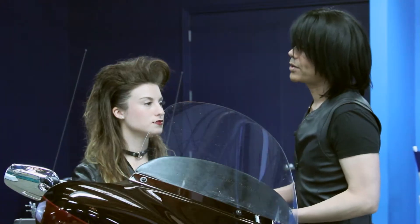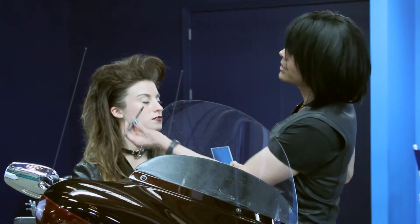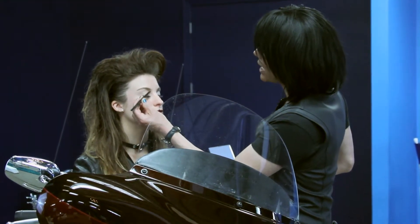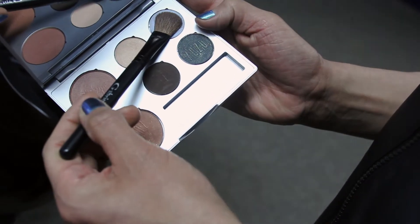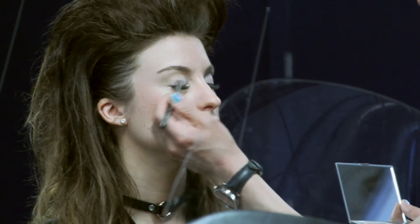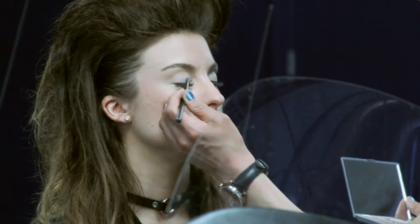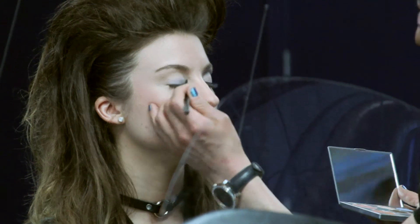The second color that we're using in the Rebel collection is going to be Skylar. Skylar is going to be applied with the fluff brush on the eyelid area. This color will add dimension and also give her a burst of color right where it's needed to make her eyes evenly delicious.